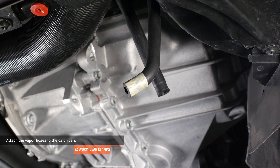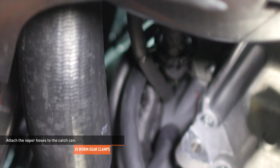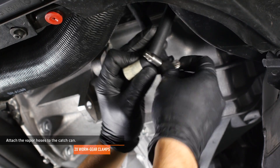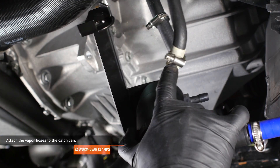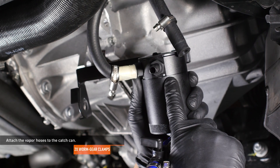From underneath the vehicle, locate the hoses that you just led. The hoses should run in front of the lower harness but behind the intercooler coupler. Slip a worm gear clamp over each hose. Attach the hose with the masking tape to the port marked 'out' on the catch can. Attach the hose without the tape to the port marked 'in' on the catch can, then secure the hoses with the worm gear clamps.